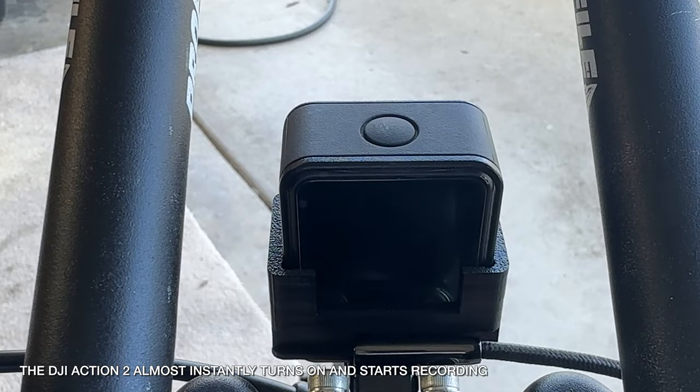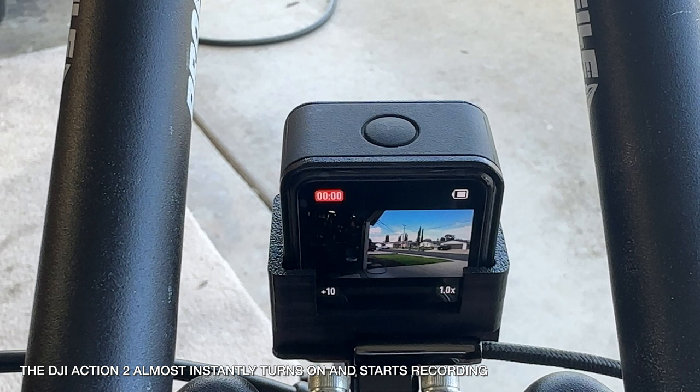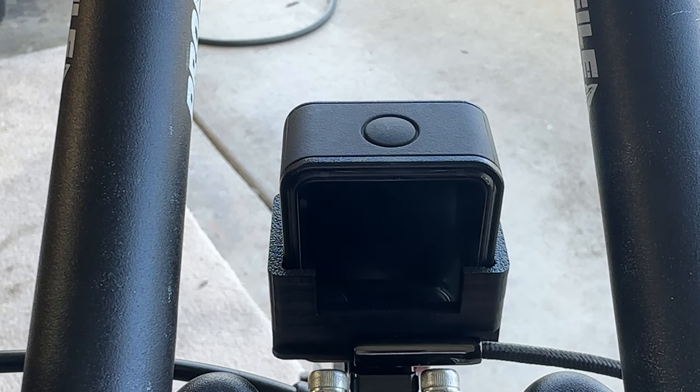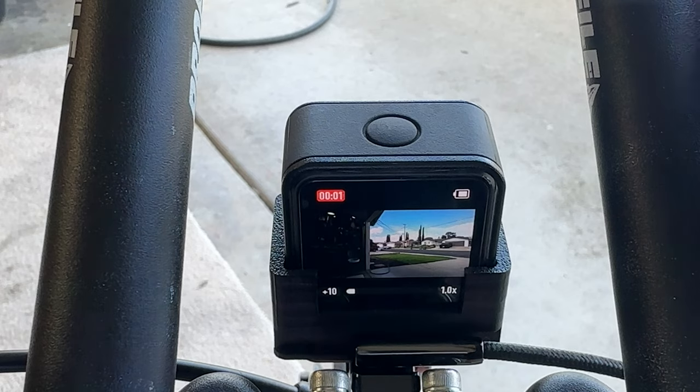One of the most underrated features on this camera is the quick start-up time. As soon as you press the button, the camera turns on and instantly starts recording. Here I have it set to record 10 seconds, after which the camera will automatically stop recording and turn the power off again. It's nice to have just one button press and never have to think about the camera again — fewer distractions the better.